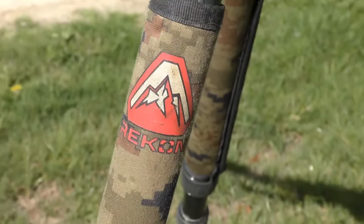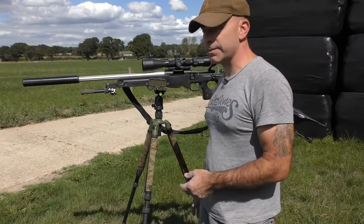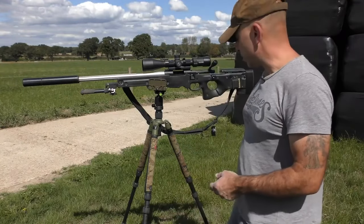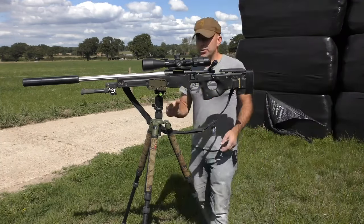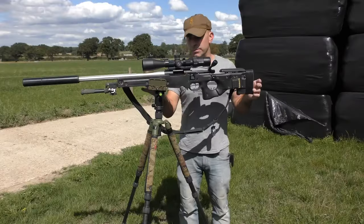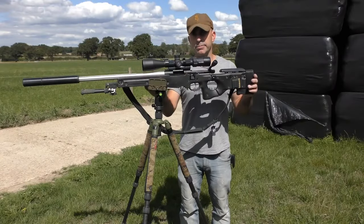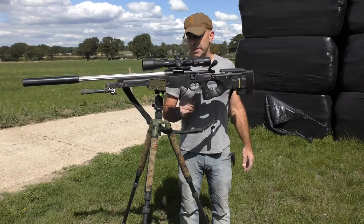This particular one is a Recon tripod from Scott Country, but as I say you can use this with any tripod. First thing you want to do is make sure that you've got your pig saddle, your clamp, or your aqua swiss mount as close to the centre of balance of the rifle as possible — it's usually just forward of the magazine well.